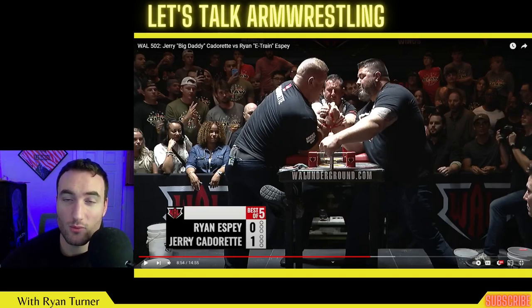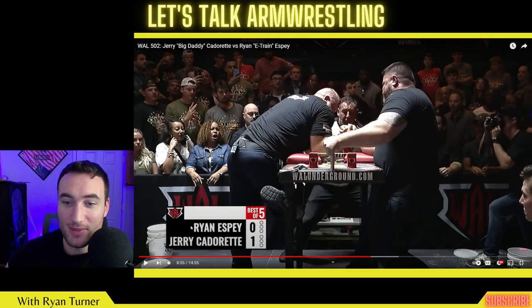Just watch the start here. Ryan is going to rip back as hard as possible to keep Jerry's hand away from his shoulder. See that? Right off the start, the first thing Ryan does is just pull backwards.